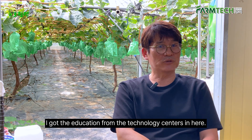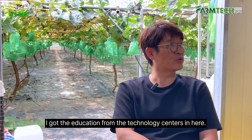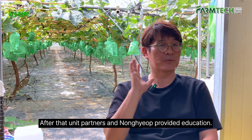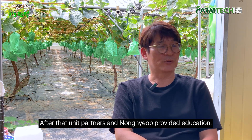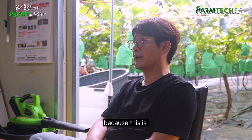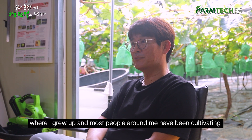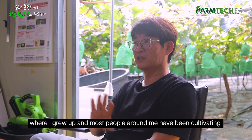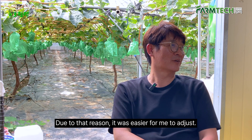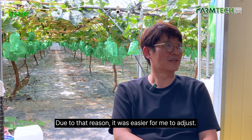I got education from the technology centers here — they provide classes all the time. After that, agricultural partners also provided education. I could get help from people around me because this is my hometown where I grew up, and most people around me have been cultivating grapes for about 20 to 30 years. Due to that, it was easier for me to adjust.